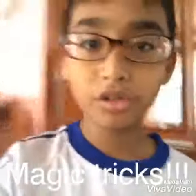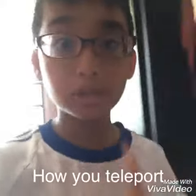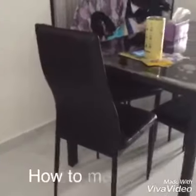Hey guys, welcome to the first series of magic tricks! Hope you guys enjoy this series. We're gonna start a magic trick now. This is how you change place and you don't need to even walk.